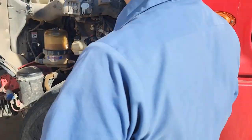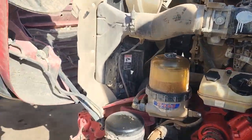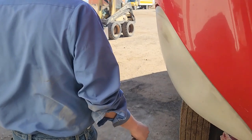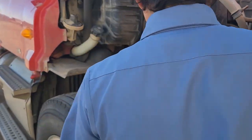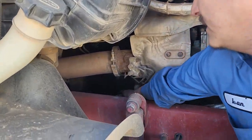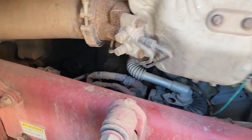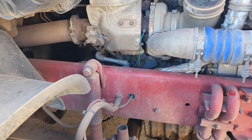After you check your batteries, you want to come over and check your starter cables. Different trucks have the starters in different locations, but make sure your powers and grounds are good — you want to make sure all your grounds on the truck are good.